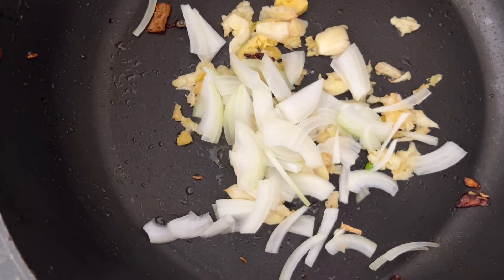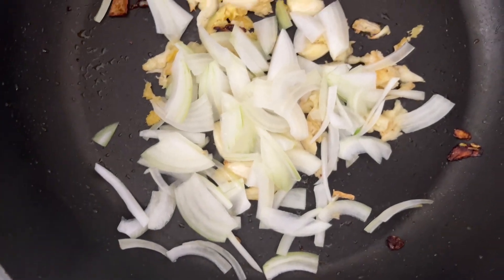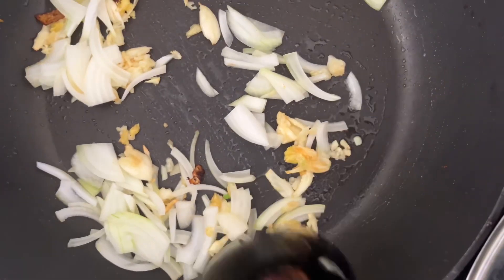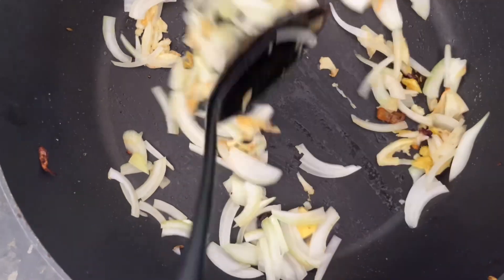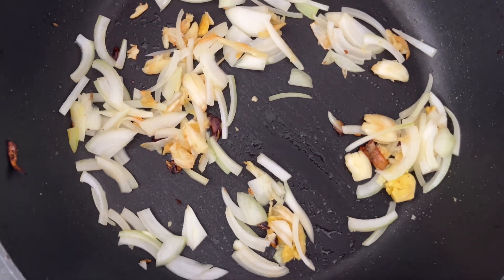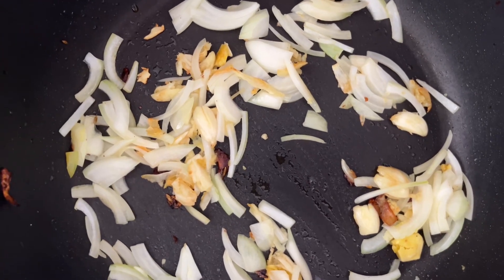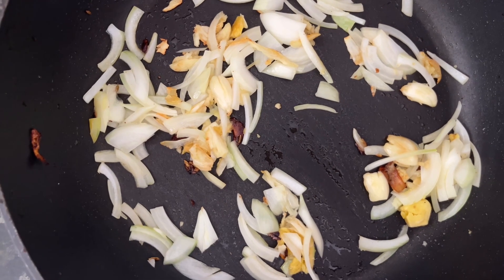Now we are adding the onion. We are going to fry the garlic and ginger, and now we are going to add the water spinach to the garlic and ginger.